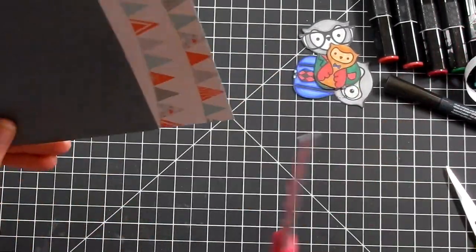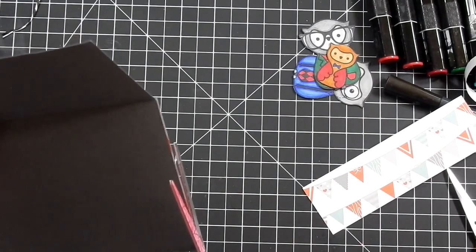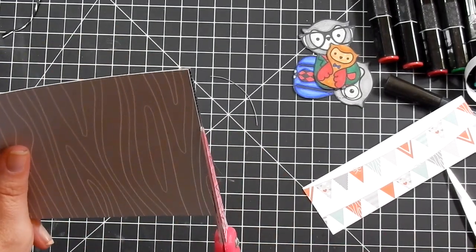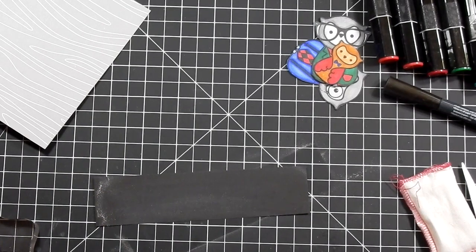I pulled out this piece of pattern paper — it's wood grain from a retired Stampin' Up pack, but you can find wood grain paper anywhere. A brown would have worked, but since my card base was gray I went ahead and chose the gray. I really wanted to salvage this card base, so I adhered it flat to cover up the striped stamps underneath.